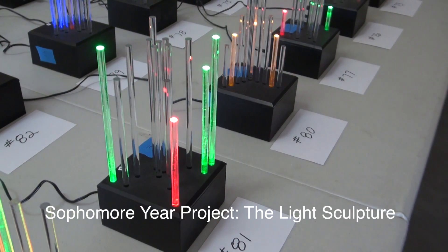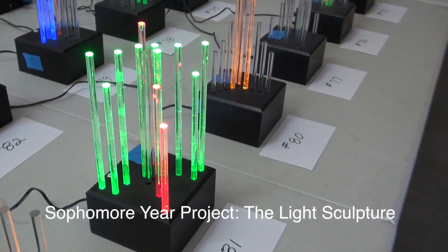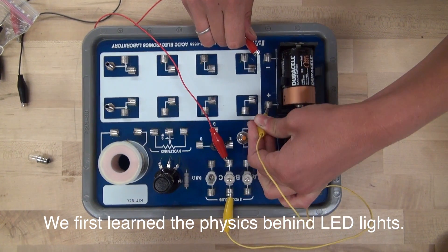Sophomore year we made the light sculpture. We first learned the physics behind LED lights.